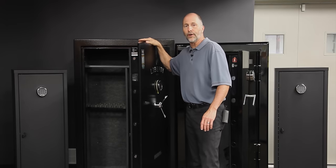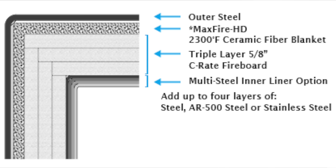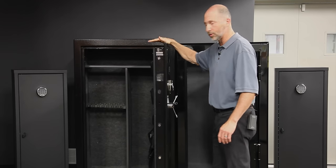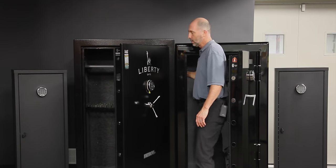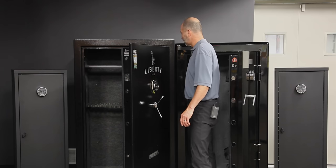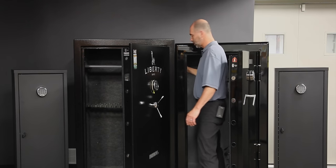Now to achieve a fire rating in a true fire-rated safe, it's steel, inner steel, and it's filled with a specific type of concrete. What these gun safes — or gun cabinets, or residential security containers, whatever you want to call them — do is it's a steel cabinet with drywall, basically the drywall you use in your house, anywhere from five-eighths to a couple of inches thick, and they put carpeting over it.